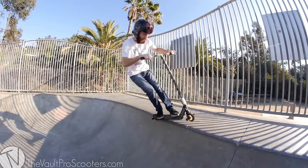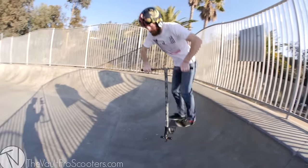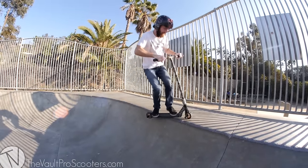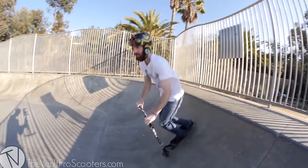Now that you've gotten pretty good at your stalls and are feeling good, don't be afraid to throw some tricks into it. You can do a toothpick tailwhip — that's one of the first ones I learned. I just like to dance around on the coping a little bit, put on my tap dancing shoes.